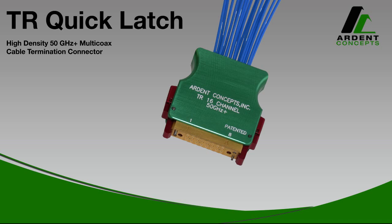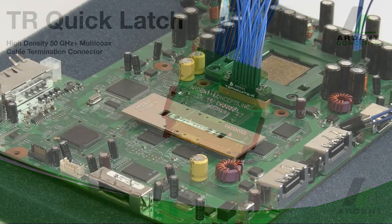This video introduces the QuickLatch TR 50 GHz Multi-Coax Connector from Arden Concepts. TR is a higher density, higher performing alternative to soldering SMAs and SMPs to your printed circuit boards.